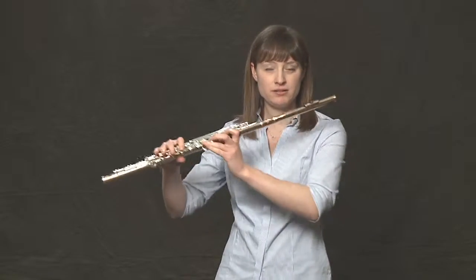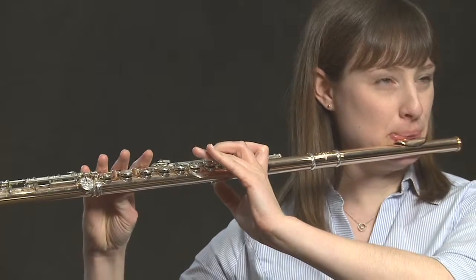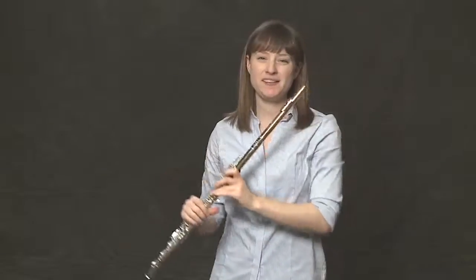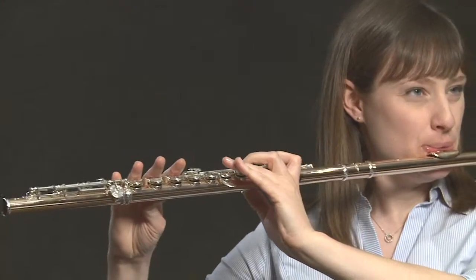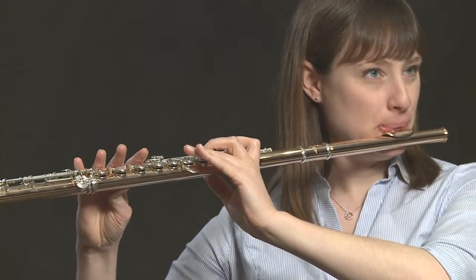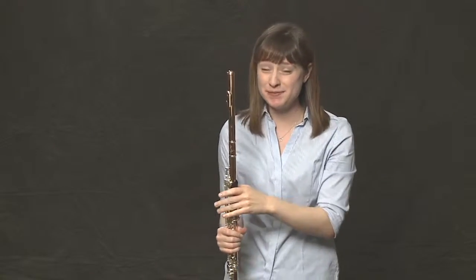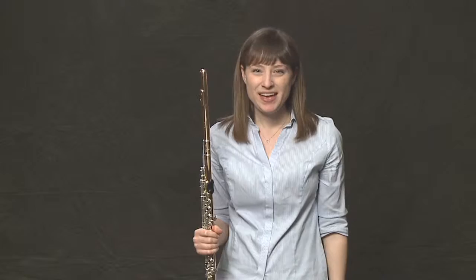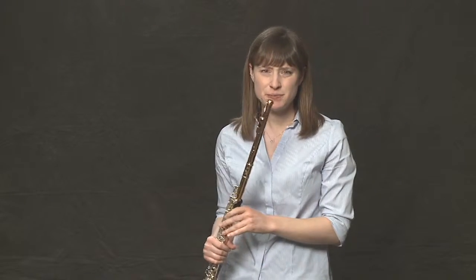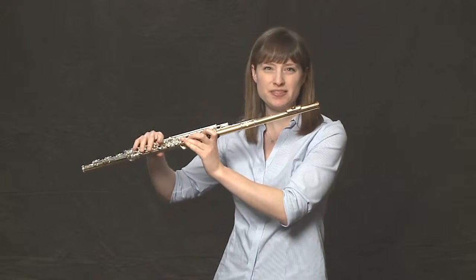Instead of playing one solid note — take a high C — we add some shimmer, almost like an audio wave to the sound. There are varying speeds of vibrato, and they vary depending on the music you play and the player performing. Everyone has their own specific style and range of vibrato. A fast vibrato usually does better in the high register, and on stuff that's really loud and exciting.